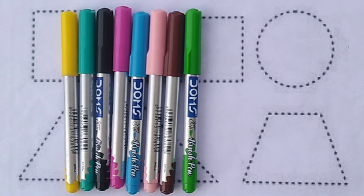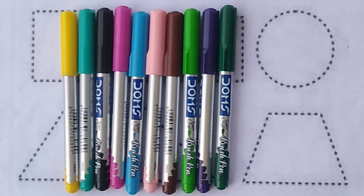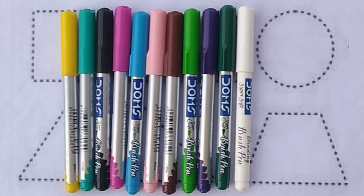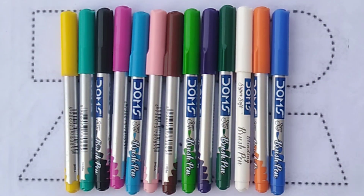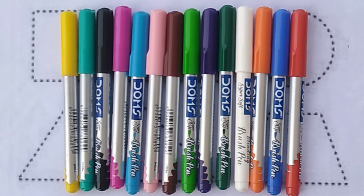Light green colour. Purple colour. Dark green colour. White colour. Orange colour. Blue colour. Red colour.